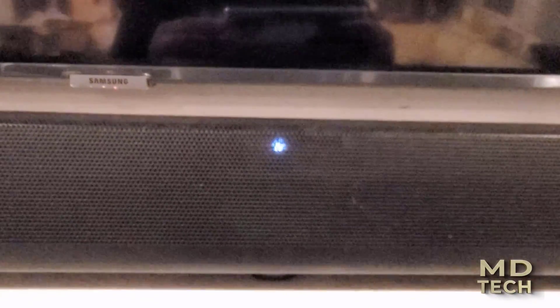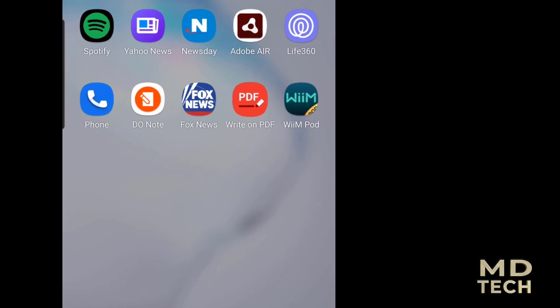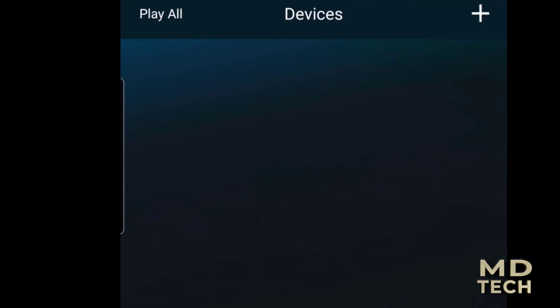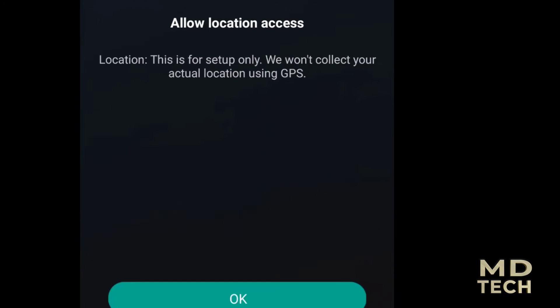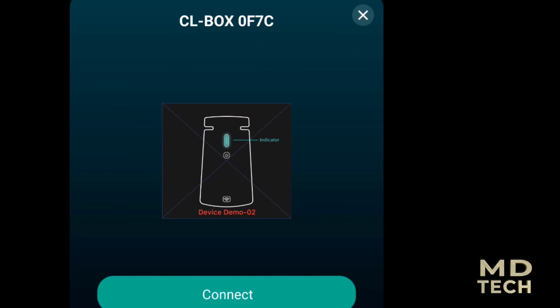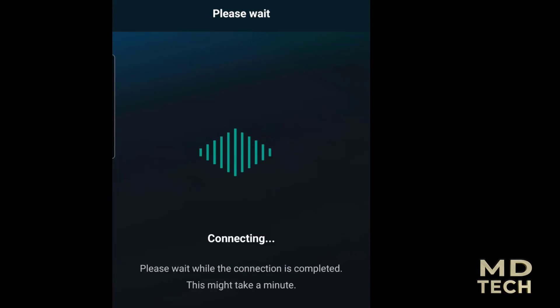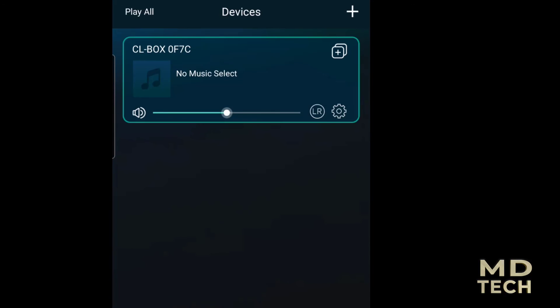Here's the app you're going to want to install. We go through setup, it searches for devices, and allows location access. It found a CL box — 0F7C — which is the device we're trying to connect. We hit connect, it shows the Wi-Fi name, we enter the password, and now it is connected.